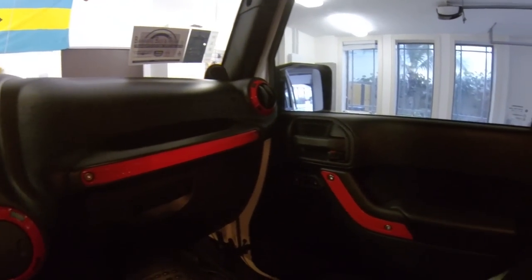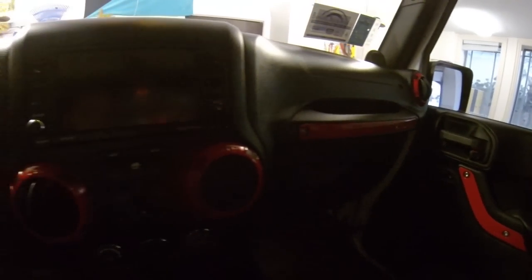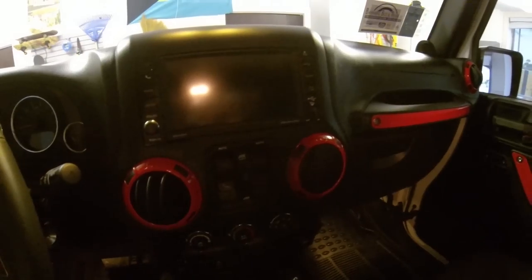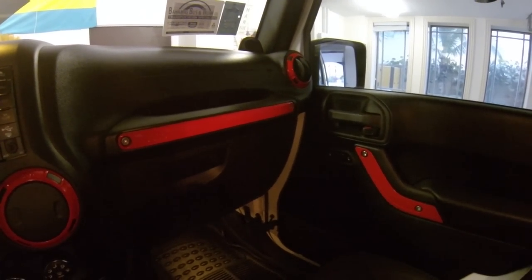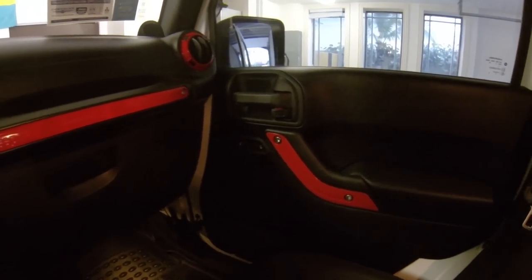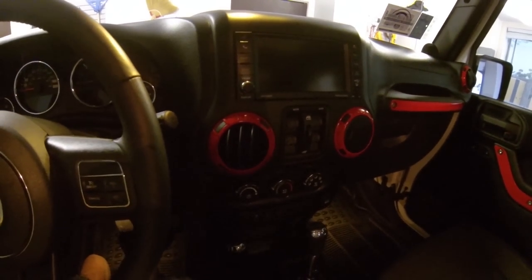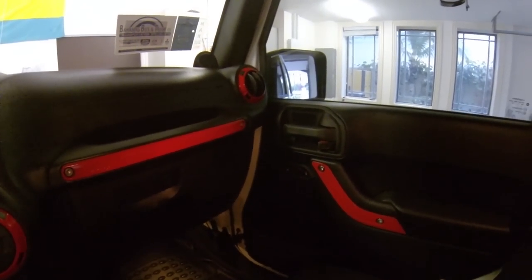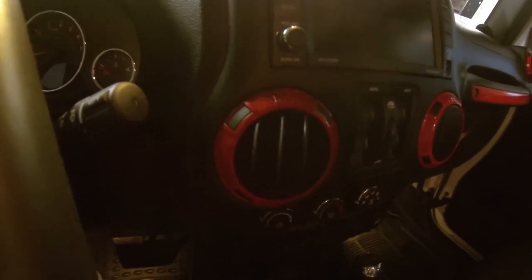I have a white exterior on this Jeep with a few red accents, so that's my color scheme. These parts are real easy to come off — I'm gonna show you later on in the video. I painted them with a simple spray can and I didn't sand them. I didn't think it was necessary because these parts don't get touched very often, and they look real good.